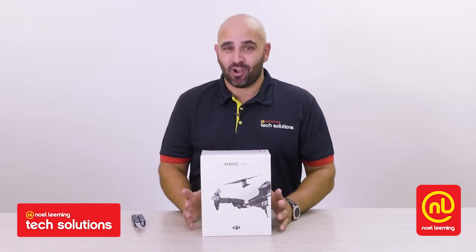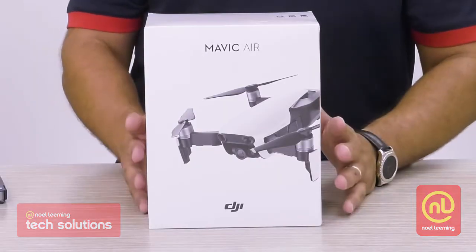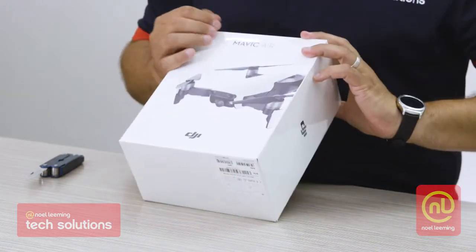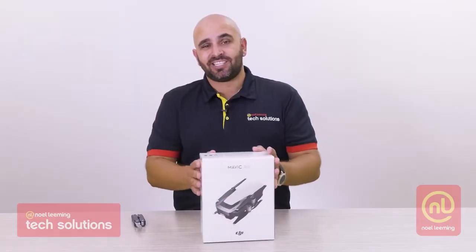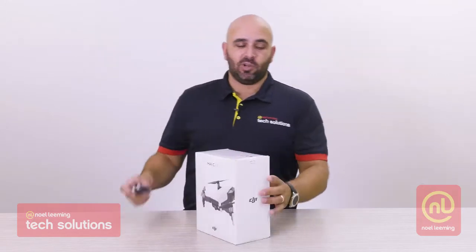Hi there everyone, I'm Stephen from Noel Eming Tech Solutions and today I've got the really exciting job of doing an unboxing on the Mavic Air. This thing's pretty sweet. Straight from the look of it we've got a very nice tidy white box with two images on it — we get to see the new DJI Mavic Air with its fully expanded form on one side and the compactness of it on the backside. So let's get into this thing and have a look.